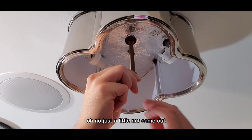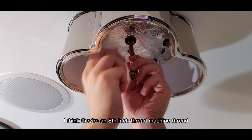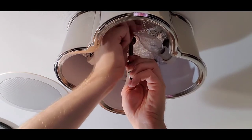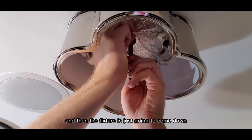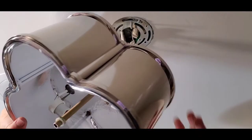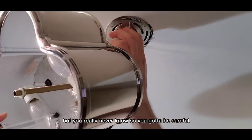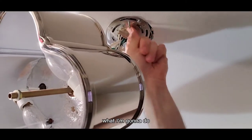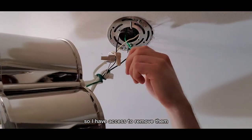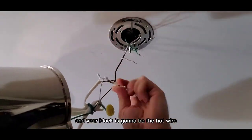I'm going to go ahead and unscrew this all the way, and then the fixture is just going to come down — there we go. You should be left with just wires. Typically the ground wire is the one supporting the weight, but you really never know so you've got to be careful. I'm going to fish all these electrical connections outside of the fixture so I have access to remove them — just twist your wire nuts free. The green is your ground, the white is your neutral, and the black is your hot wire.